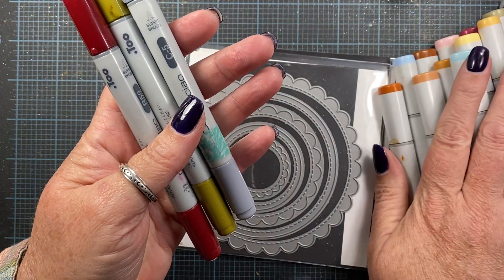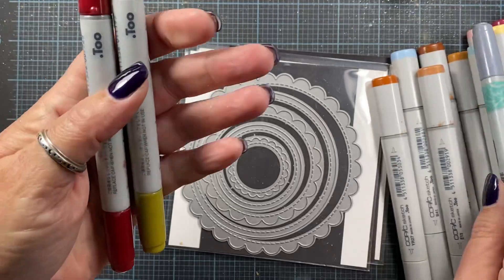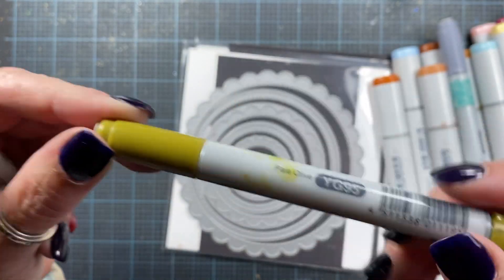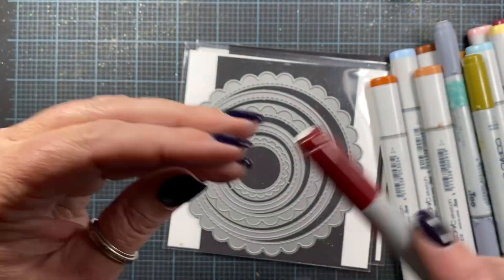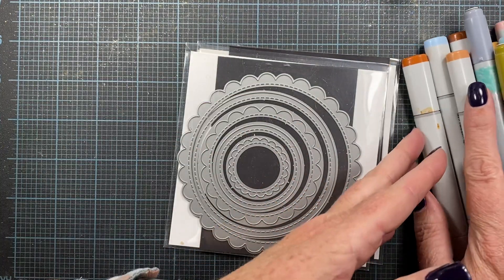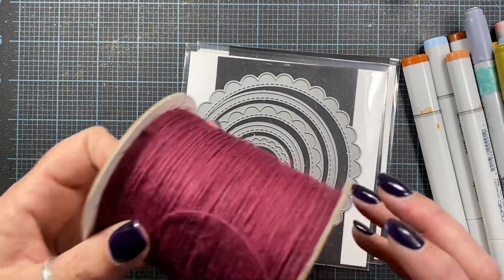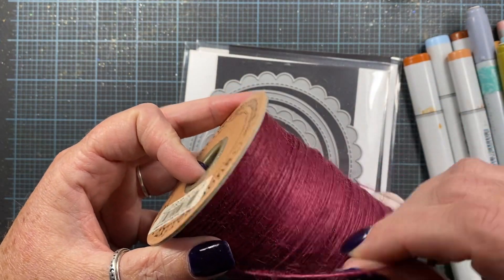I can't show you the ends of the caps, so I'll show you the sides — C5, YG95, and R59. Those are all the colors I used. I also used some red hemp twine, or natural jute.